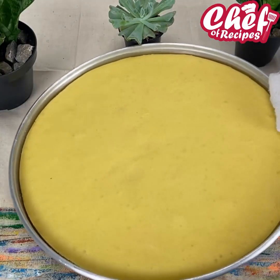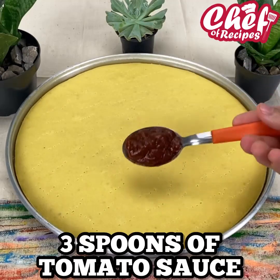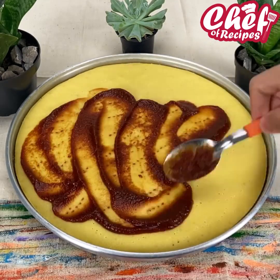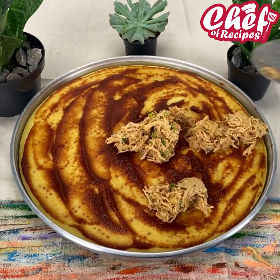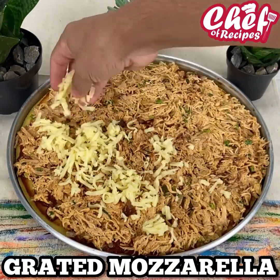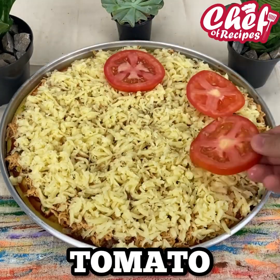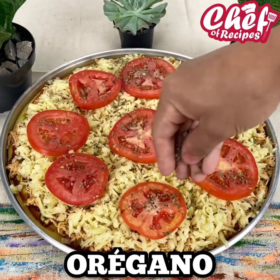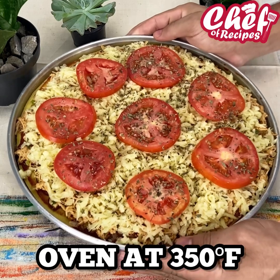I'm now going to poke holes with the fork. Add 3 tablespoons of tomato sauce and spread it very well. Then add our chicken. You can also fill it with other ingredients of your choice. Add grated mozzarella, tomato slices, and a little oregano.